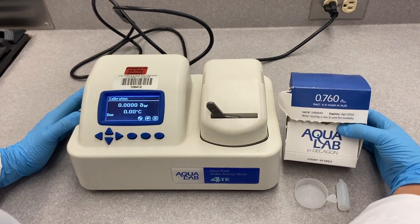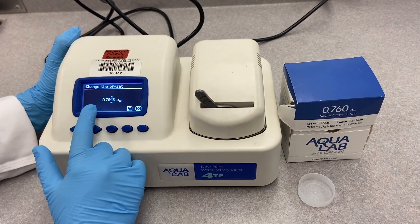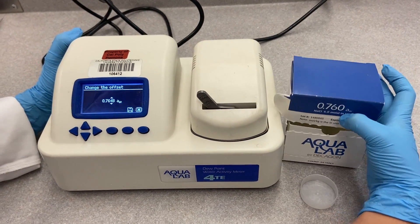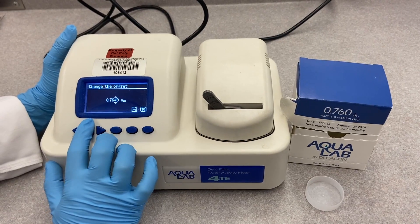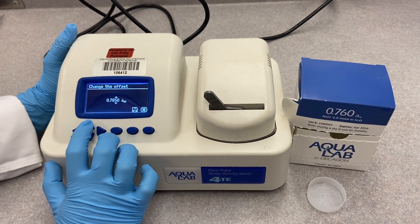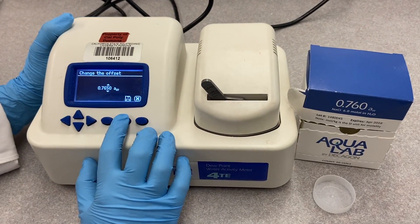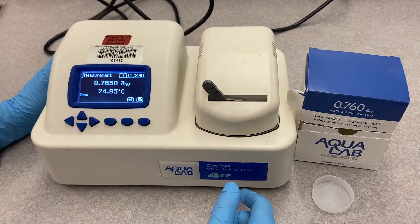After a couple of minutes, this is the number we got, which falls within the range. You can also use the arrows here to adjust it. After you get to the number you want, hit save, and now you're ready to start your sample.